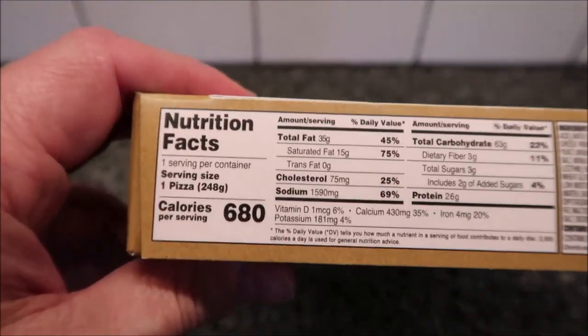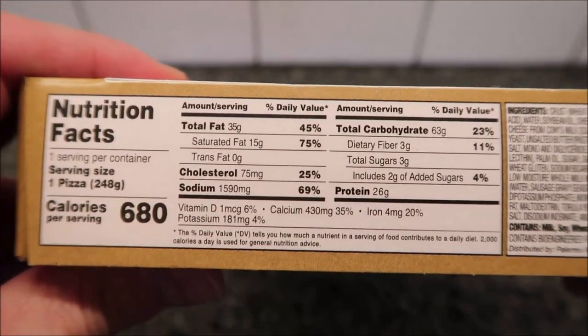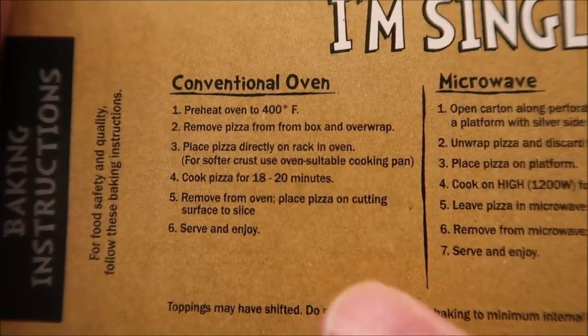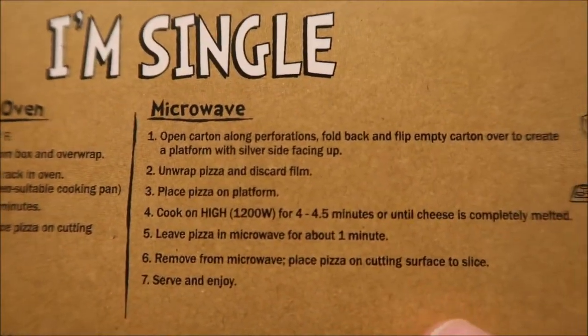It is 680 calories for the whole thing, so if you eat the whole thing you're going to be eating 680 calories. You can do this in the oven, of course — there are oven directions. Pizzas usually do go in ovens. But we're going to do the microwave because we don't do ovens.